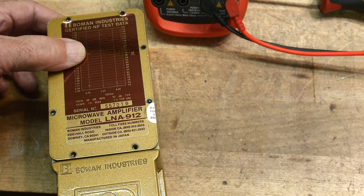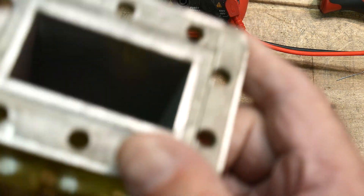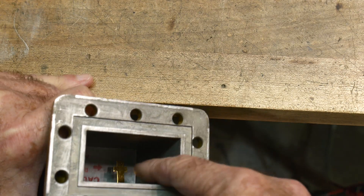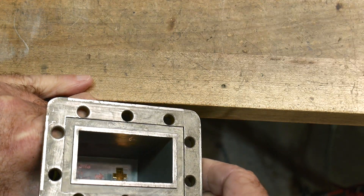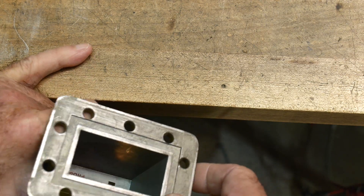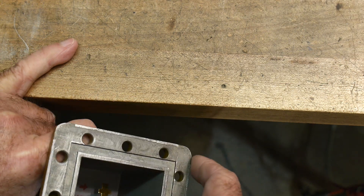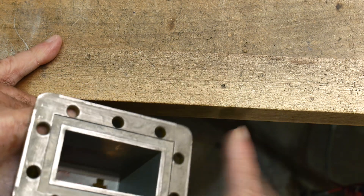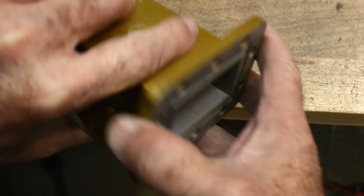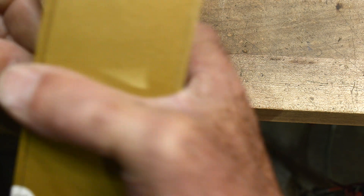These are waveguide connectors. There's a little quarter-wave stub — I think it's like a cross, so it can pick up horizontal or vertical polarizations. Maybe it's spiral — I don't know what type of modulation satellite TV used. Anyway, the waveguide and pickup antenna feed the signal in, it gets amplified, and comes out a connector.